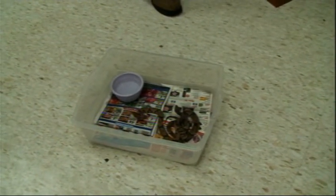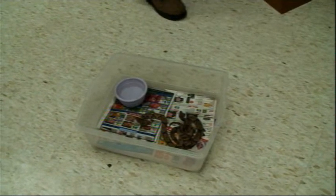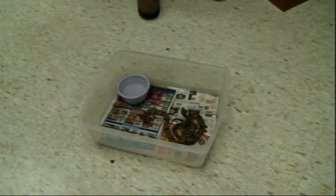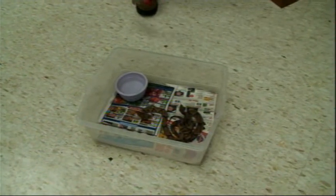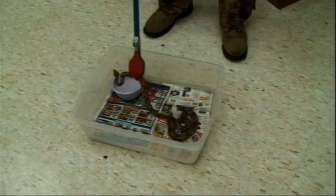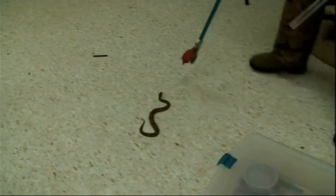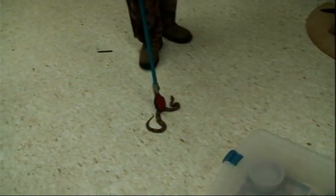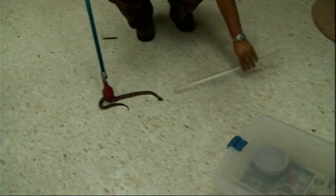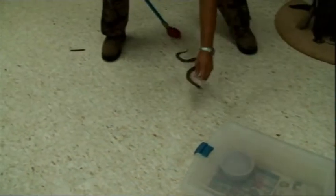So we can't just reach in there and grab them? Yeah, I would not suggest you try that. So what I'm going to do is step back and grab Fred, put the top back on, and then tube Fred. Come here, Fred, stay calm for me please. You want to try to stay back on their body, not up close to their heads if you can help it.